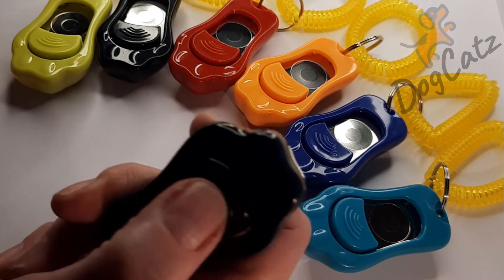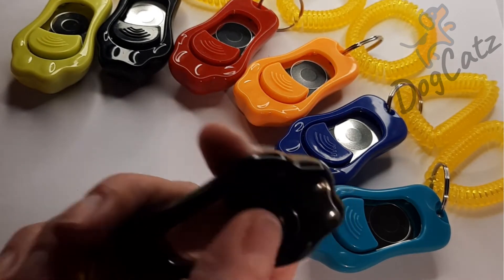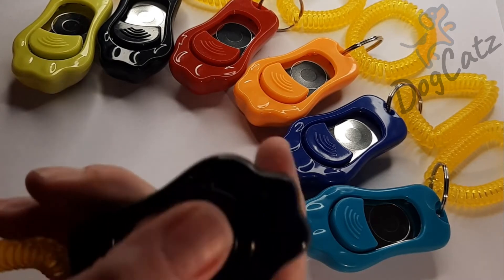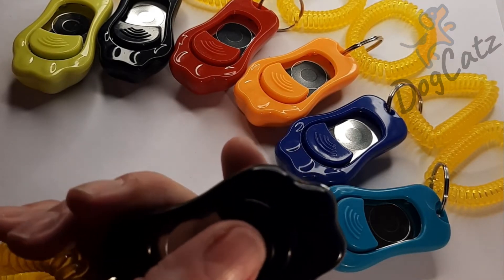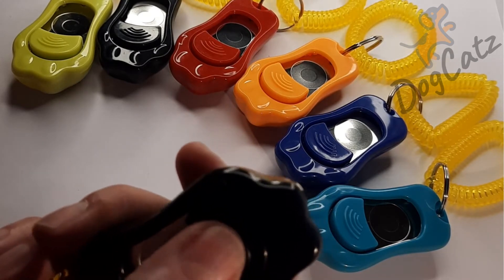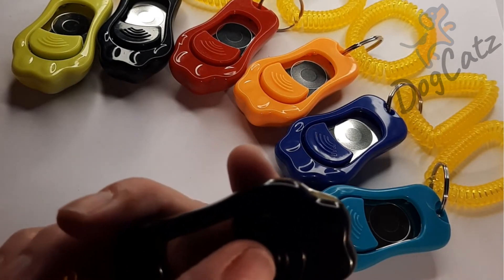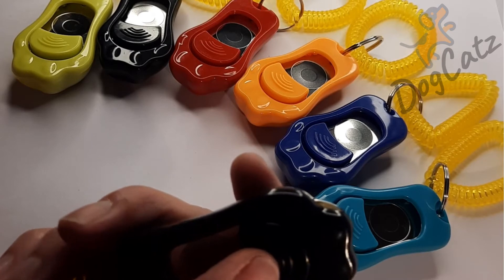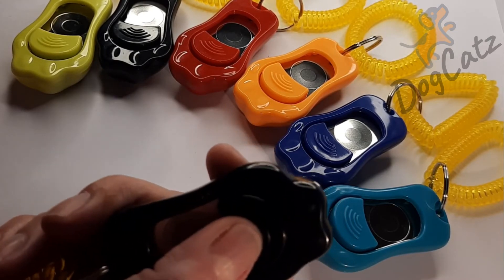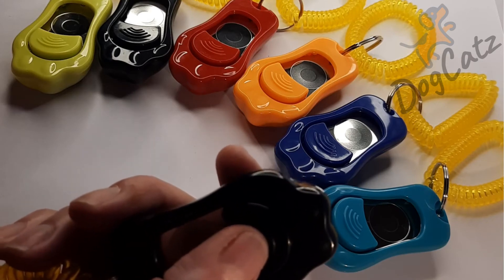Now as you can hear, I've got this on low — it's just a little dull, low pitch click. In fact, some people have had these and if it's already set on low they think there's something wrong with it. There's not — there's three settings on here. This is the lowest setting.